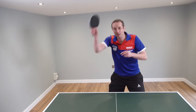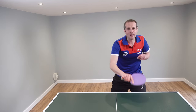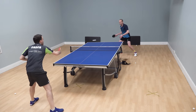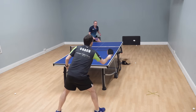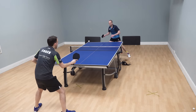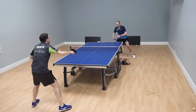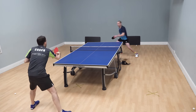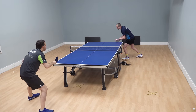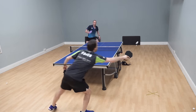These topspin strokes are a game changer when you're playing against these pushing type of players. And to reiterate, these topspin strokes to begin with do not need to be anything spectacular. If you look at me in this video, my technique — it's okay, it's average, but it's usable, it's reliable, and crucially, it gets me out of these awful pushing rallies. Just play a topspin stroke and then you're into that faster game.